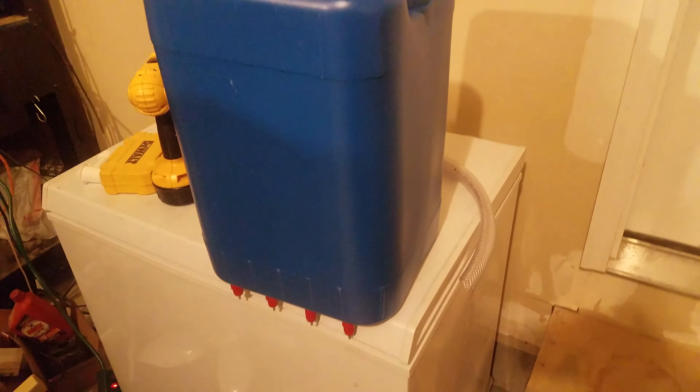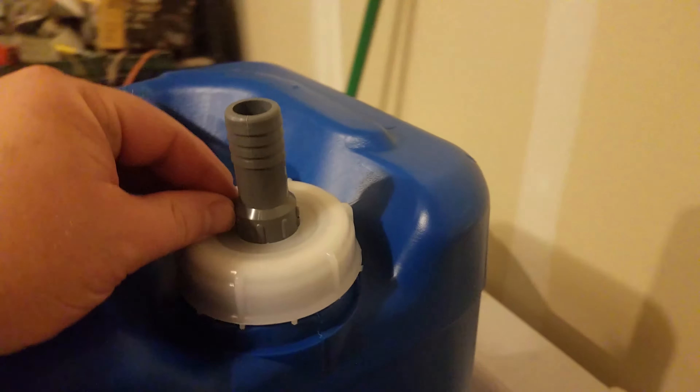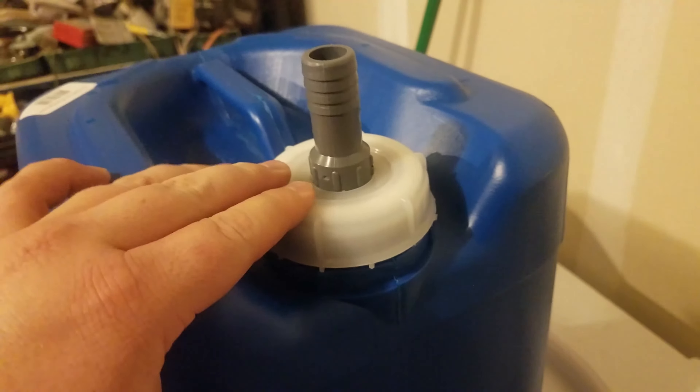I don't know if you can see that — yeah, a little rubber gasket that kind of helps seal it. So I got those installed already. My idea is to mount this on the inside of the chicken coop and fill it up from the outside so I don't have to remove it. I got a little three-fourths adapter that screws into the lid on this container.